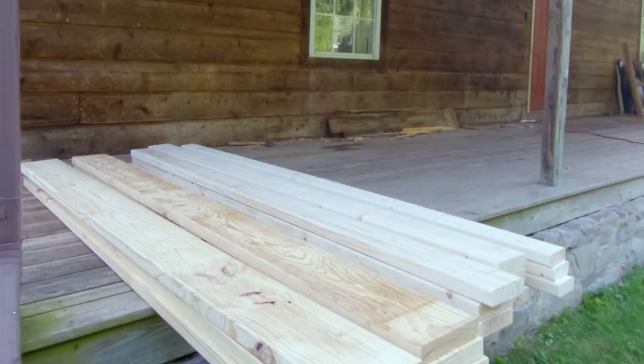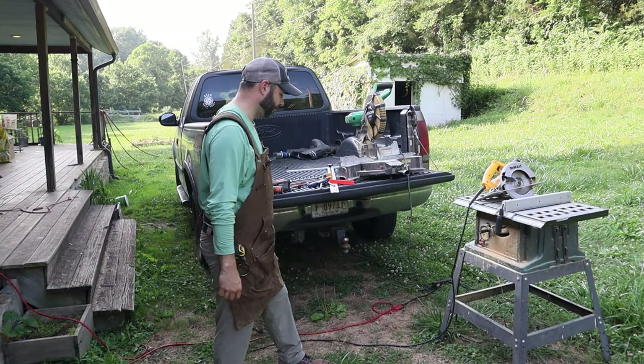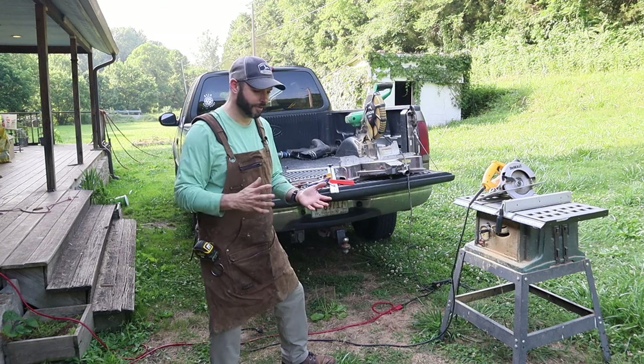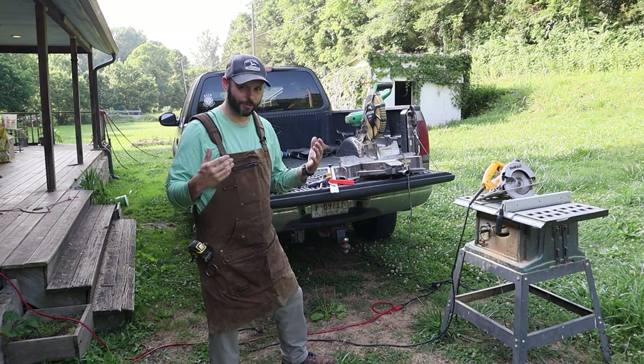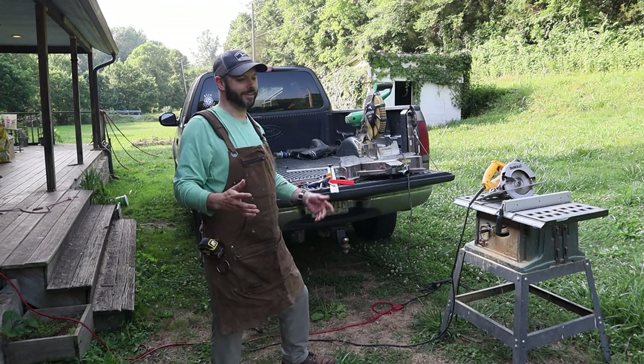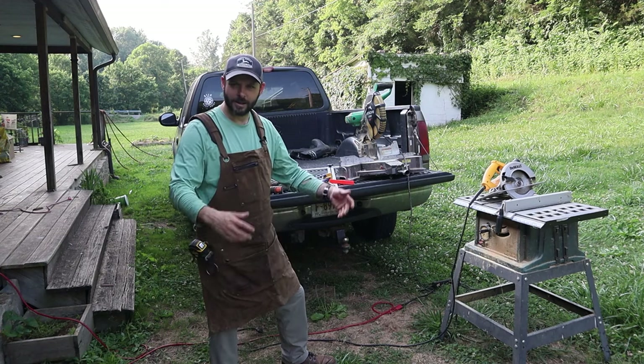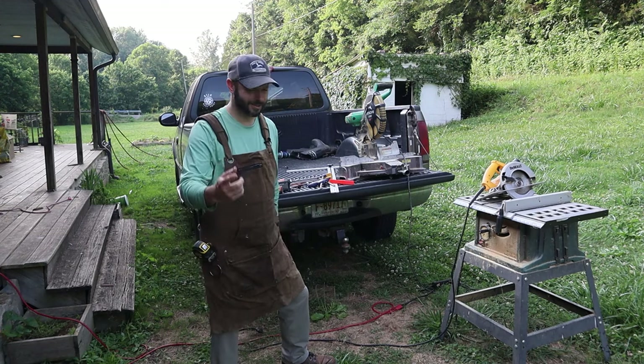All this — the lumber, the hardware, and everything — cost me about $175 in total. I think that this will be a pretty good value. And possibly my great-grandkids will be able to sit around and have a nice picnic or dinner outside and think, 'Great-grandpa put this table together.' That's pretty cool.